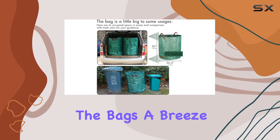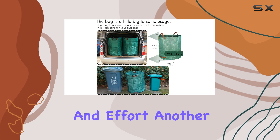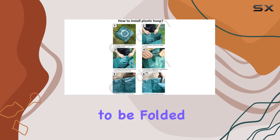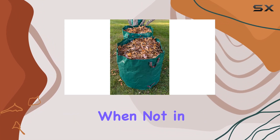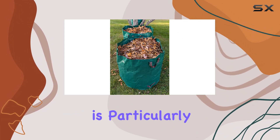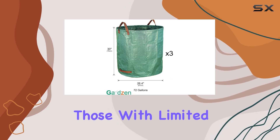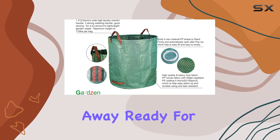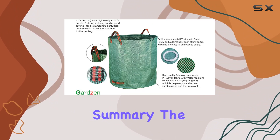Another advantage of these bags is their ability to be folded and stored compactly when not in use. This feature is particularly beneficial for those with limited storage space. Despite their large size, these bags can be neatly tucked away, ready for their next use.